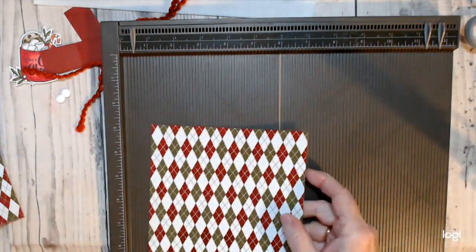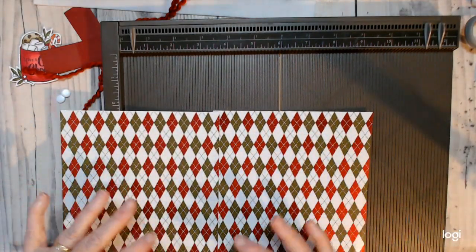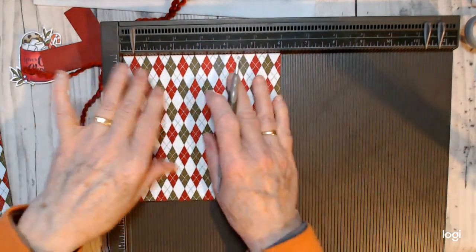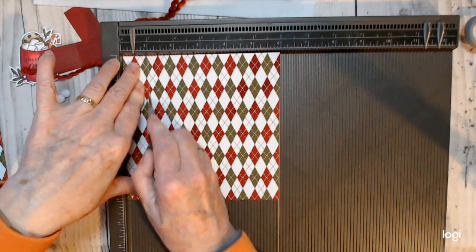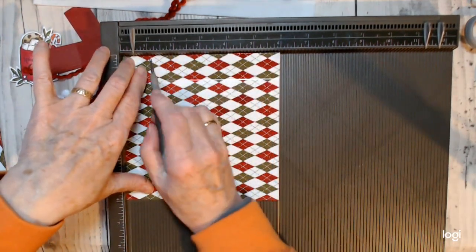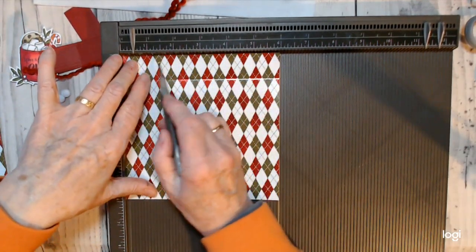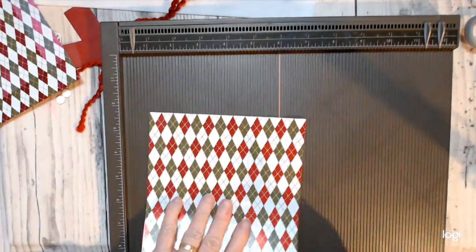We're scoring both of these, making sure they're running the same way for the back and the front. We're going to score three sides at one inch, leaving the top not scored. So just score one inch on the three sides, and do the same on the other piece.